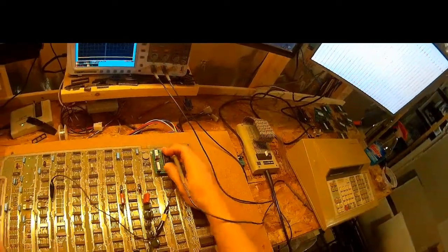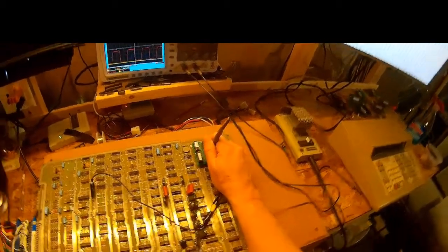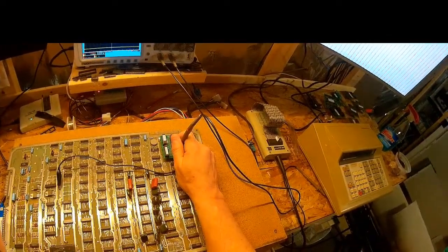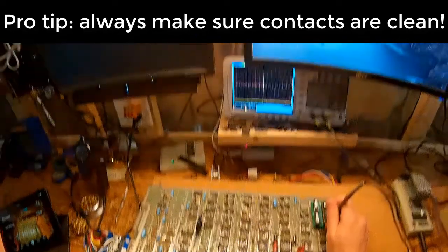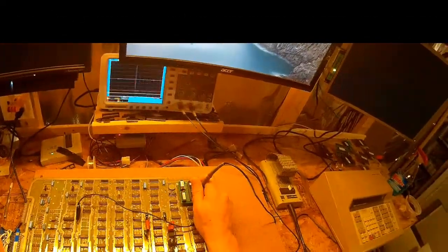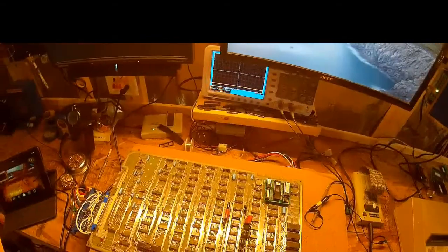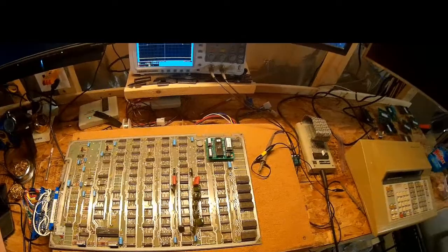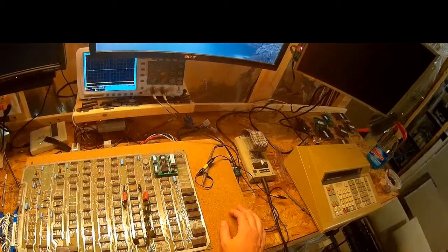I'd usually look into that first, but I don't think I'll do that today. One, two, three — we do have a good clock. Actually, it is resetting — I probably just didn't have a clean read. Yes, it is resetting, as you can see the line there. CPU power is questionable but probably within reasonable limits, and we're getting a good reset.